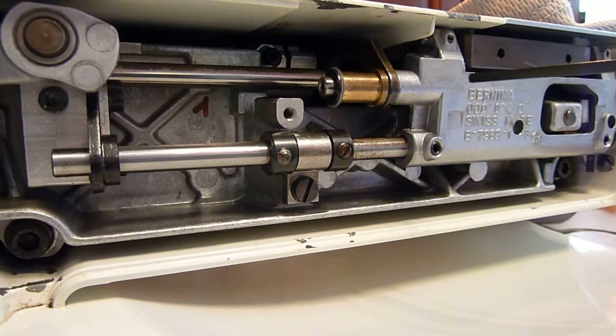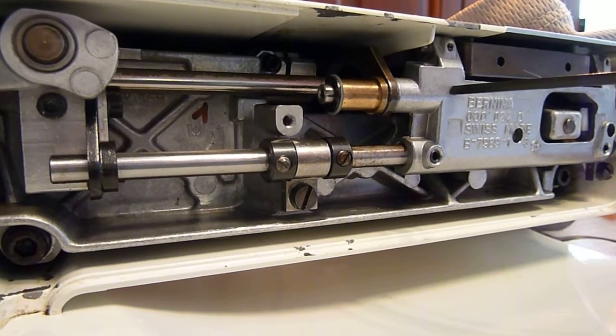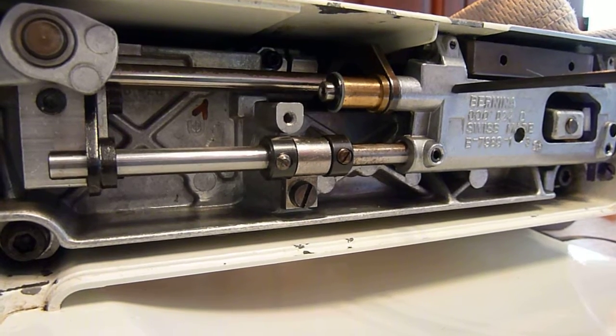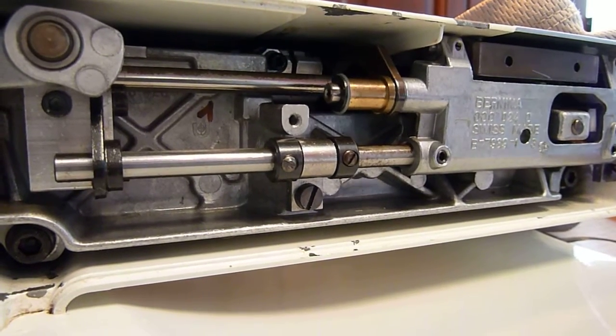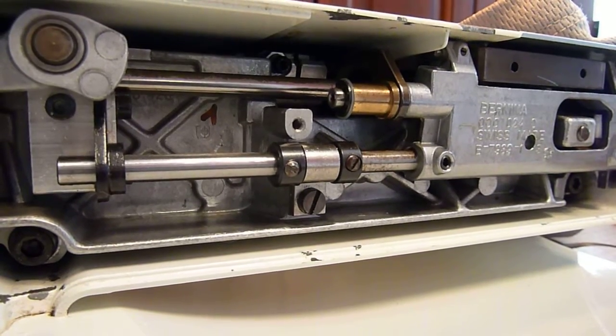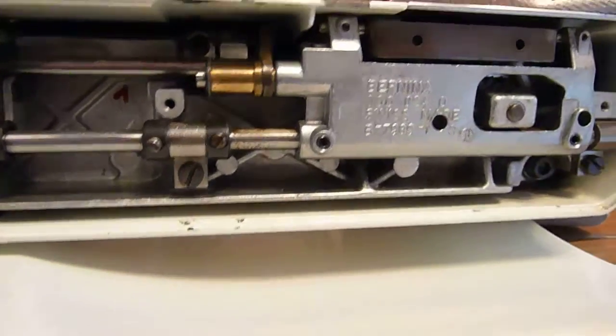Rotate until this fork stops pulsing when you have the stitch dial turned to the zero setting. Once you have this fork not pulsing anymore, you know you're at the zero setting as far as the eccentric goes that drives this fork, and the machine will return to full functions with buttonhole, lettering, and other embroidery functions working properly.